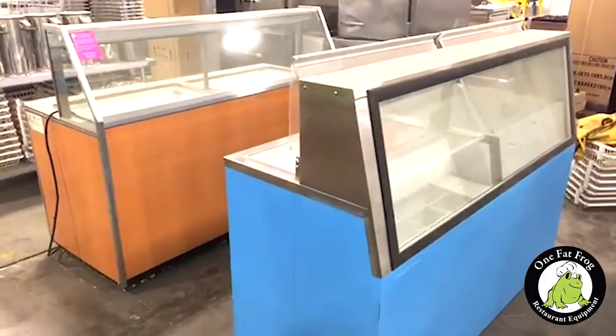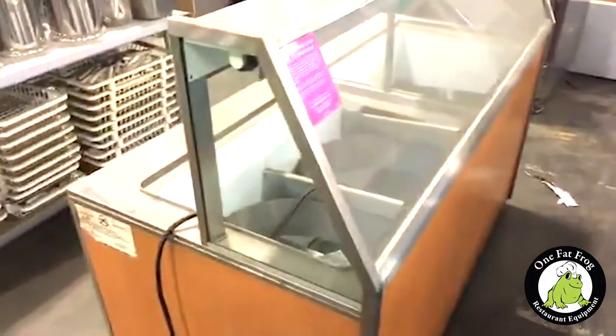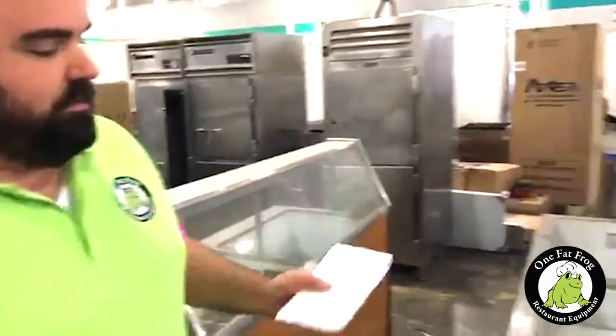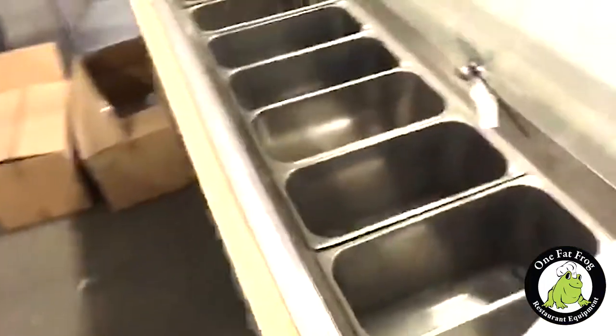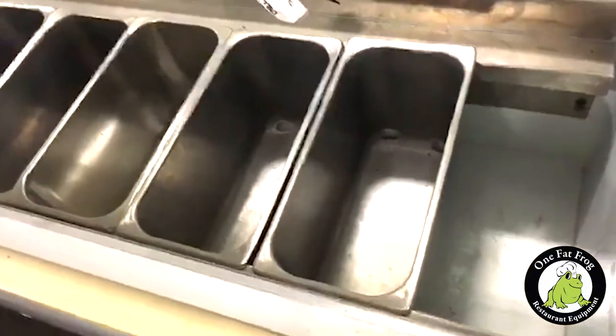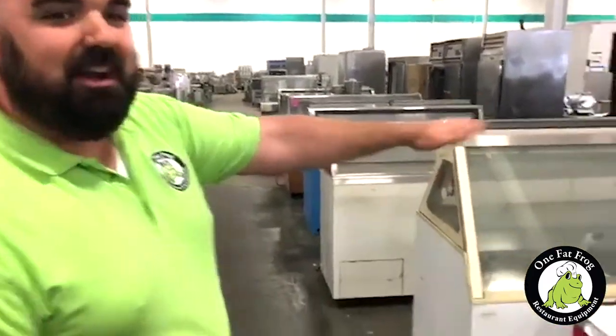Gelato has a denser consistency because of the way it's made. To my left — your right — you're going to see a series of ice cream dipping cabinets. To the naked eye, these all look pretty much the same. They hold a five-gallon ice cream tub down below. As we progress, they still look the same — but then we come up to this front cabinet and you see a major difference. The ice cream cabinets hold five-gallon buckets, whereas this cabinet is set up for gelato, put into pans and vended out that way. This particular machine is a gelato cabinet, meant to hold gelato at a higher temperature than ice cream.